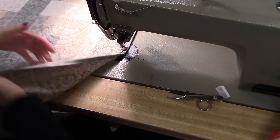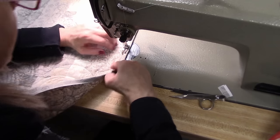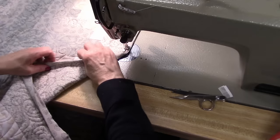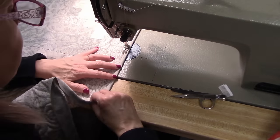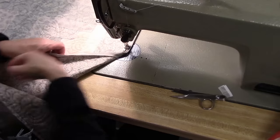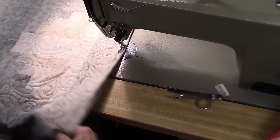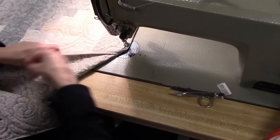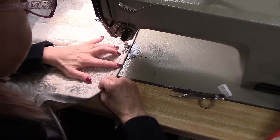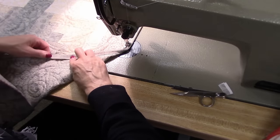Stitching in the ditch takes a little practice. But if you've ironed it nice and open, you'll be right in the ditch — you won't have any trouble there. And I've found on binding, if you're near the ditch, it's usually good enough — it'll still be on there securely. But the closer you are to right in the ditch, the more invisible that stitching will be.